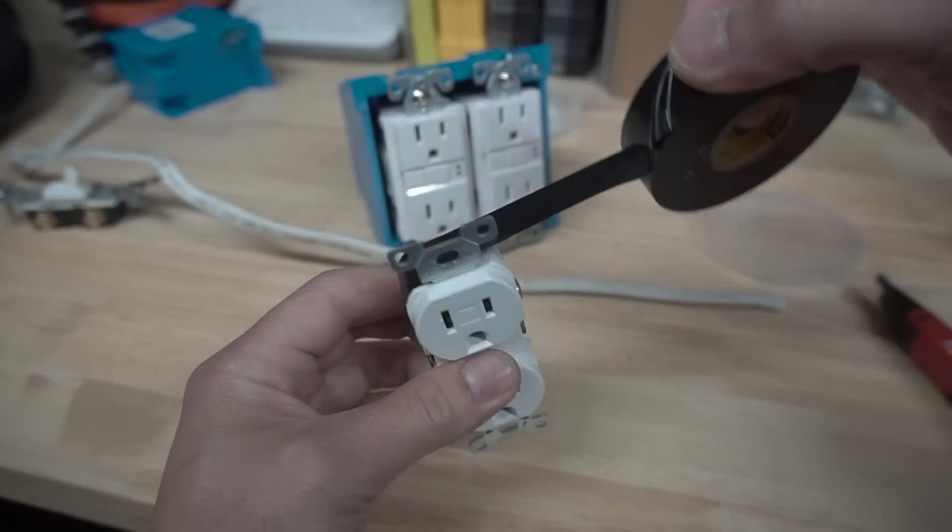On this episode, we're going to be talking about a debatable topic of whether you should wrap electrical tape around your receptacle, outlet, or your switches. So stay tuned.